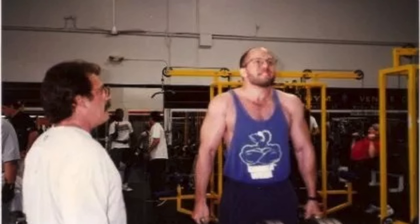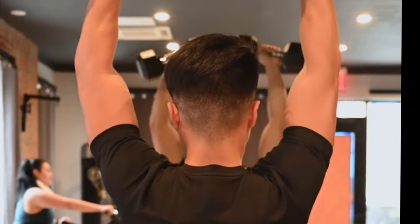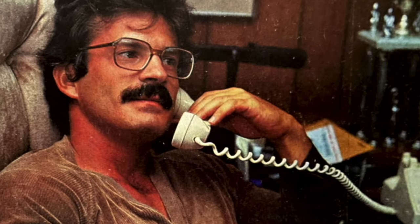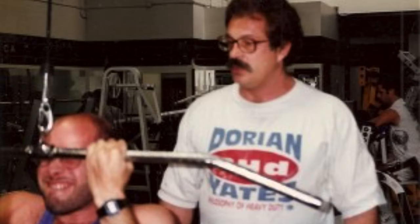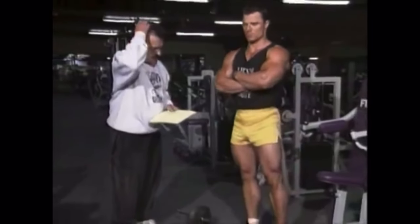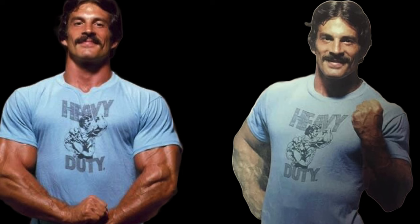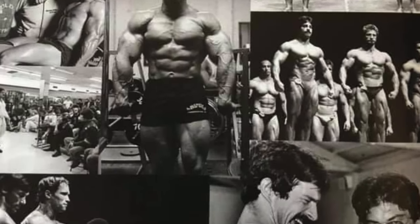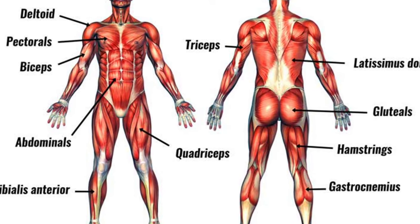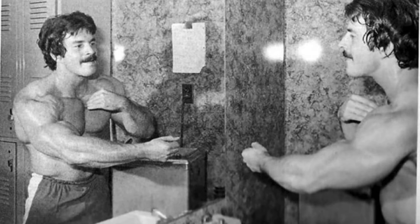I call this a baseline program. If you start throwing in all these other tangentials and you were to call me for a phone consultation, I wouldn't know how to assess your progress. So I always start people out on this bare-bones startup baseline program. From at least certain perspectives, this program is the perfect strength or bodybuilding training program — if you keep in mind that the ideal situation is to stimulate all the major muscles of the body with the least amount of exercise possible.